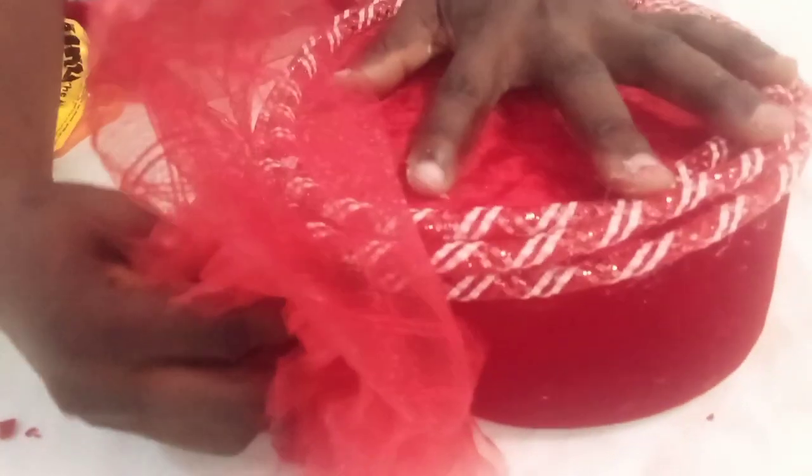I'm going to design it with this organza rose — I used my hand to make this organza rose. I'll place it in front here, and the last one I'll put it up. That's it! Please like, share, and subscribe. Thank you all.